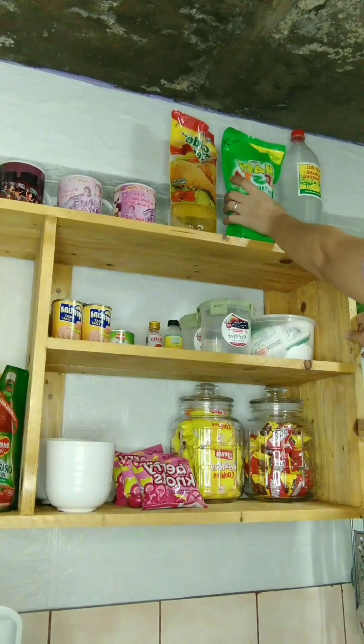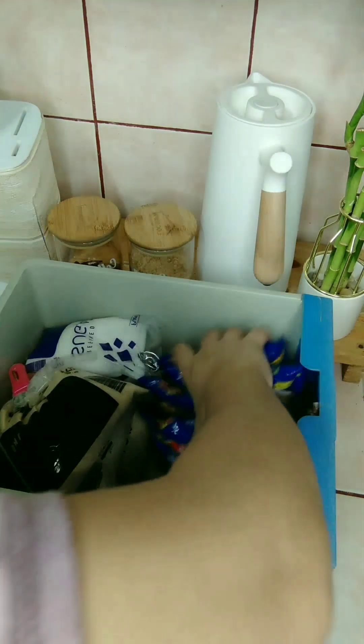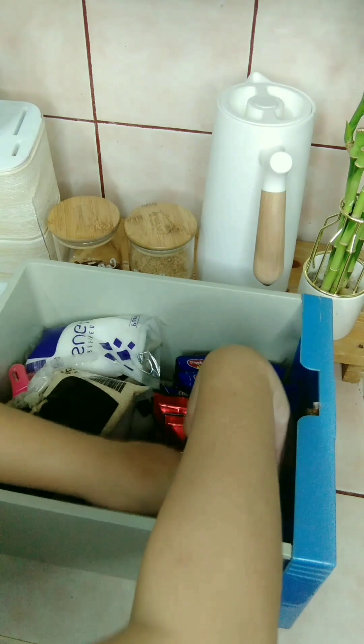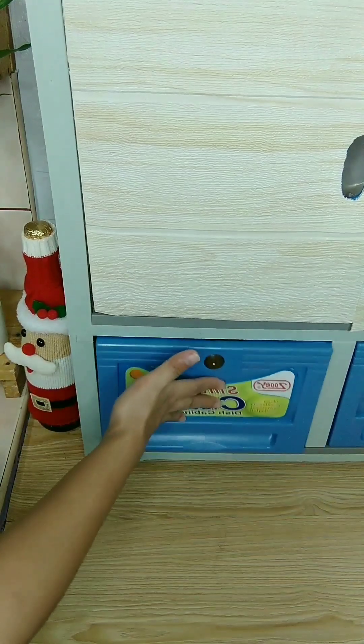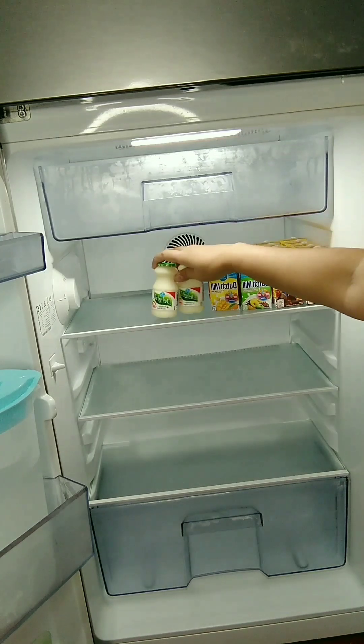I'll give you a little bit of milk. I'm going to put the milk in the bag over there.